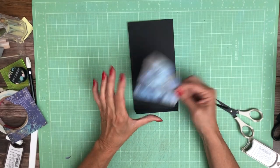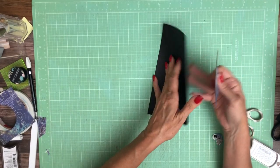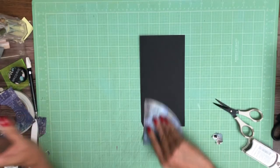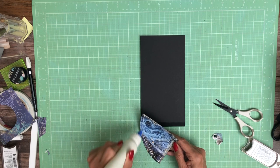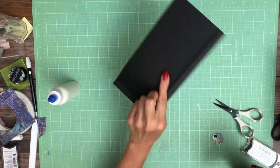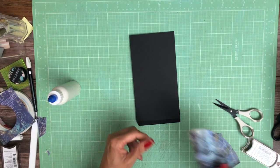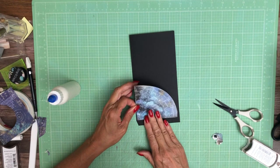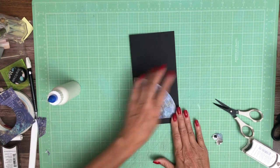I cut this quarter circle off one of the 12 by 12s and I'm going to make a side pocket. I'm going to glue this down and then just free cut the arc, and I've got two of the four sides folded. It's going to go in the left corner of page 3.